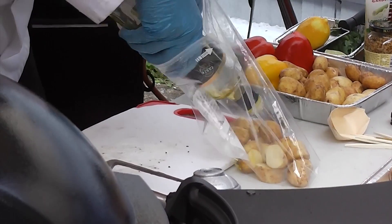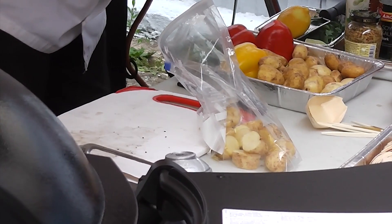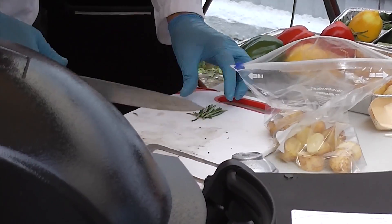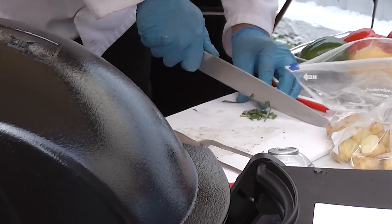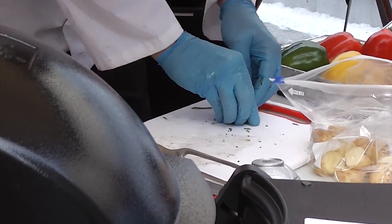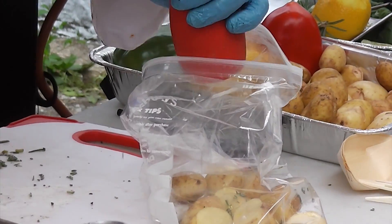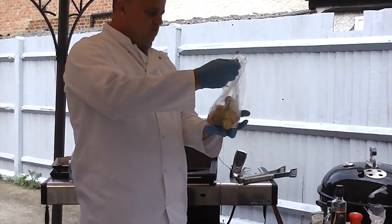Rapeseed oil is great because it's more tolerant to high heat, whereas olive oil can burn. I'm going to put a few bits of rosemary in there as well. A little bit of salt.